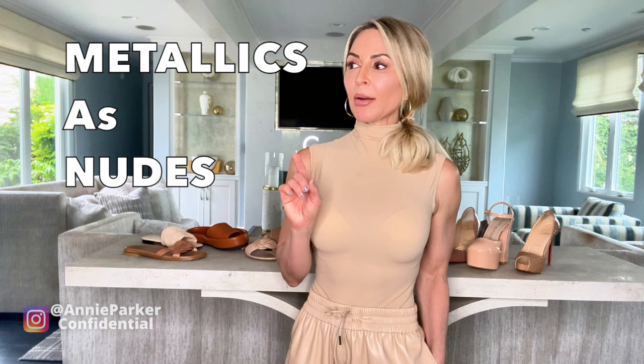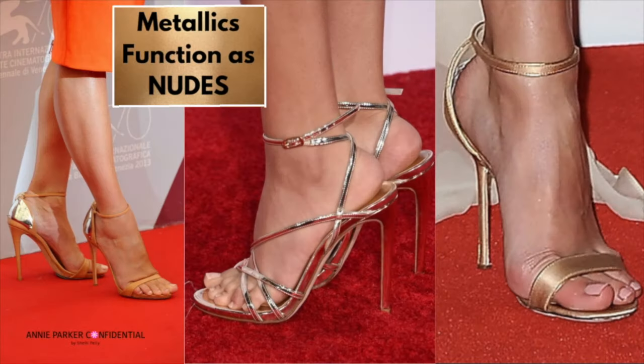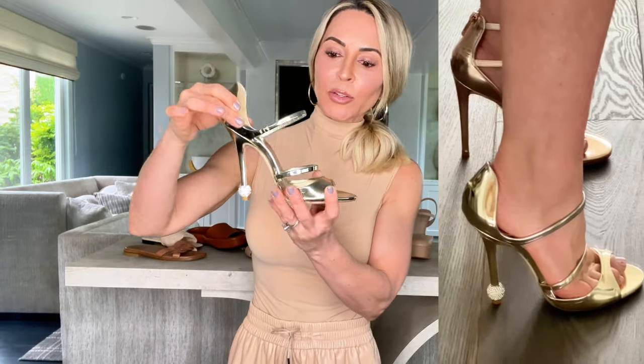A lot of you have asked about a metallic shoe — is that a neutral? Yes, it can be, with the same rule of thumb. Metallics also have a cool or a warm undertone. For example, this Ruthie Davis is a warm undertone, almost kind of a coppery metallic, whereas these Roger Vivier shoes — aren't these cute? They're gold. This is definitely a very warm undertone. Which one do you think looks best on my skin tone? The gold still looks okay and looks pretty, but it definitely operates as more of a color.